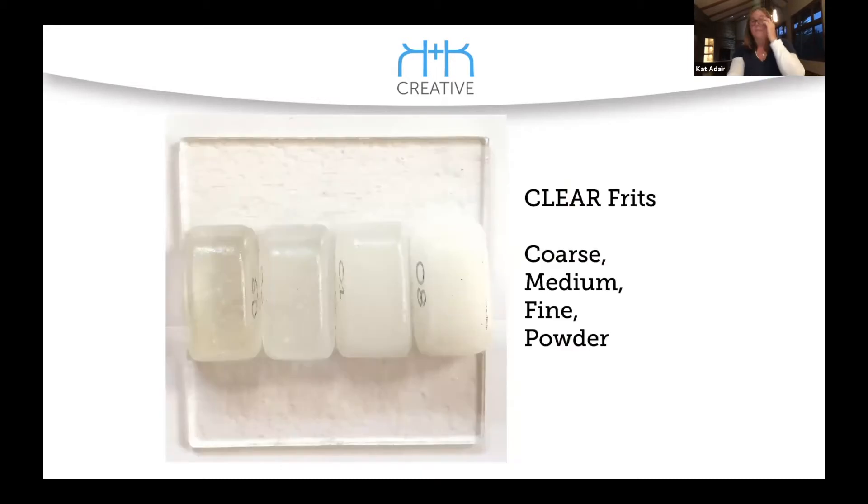If you ever get a chance to take Linda Ethier's class, one of the things you spend the first day working on is creating a set of samples — this is kind of a similar thing. This one shows how the coarse, medium, fine, and powder frit are all clear but as the grains are finer it gets cloudier. If you were casting, there's a book — I want to say it's Warm Glass — where they had done a casting using coarse, medium, fine, and powder all in the same casting. It actually went from transparent to cloudy. You can get an even gradation — absolutely gorgeous.